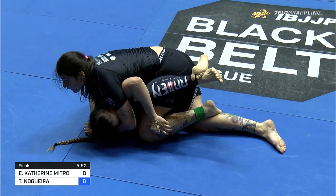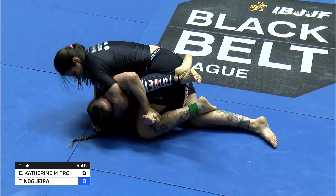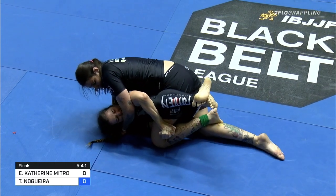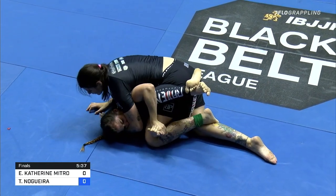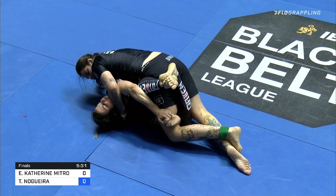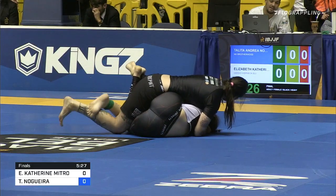She's in top control, she's got the head, she's in a leg drag position, and she doesn't seem threatened in any way. So Catherine's in trouble here — she's really got to free her head and get her hips back in the air, try to get Nogueira off balance, or just bail on this game plan and recover a full guard and go from there.